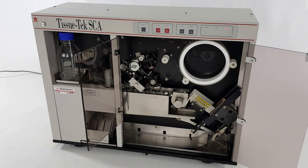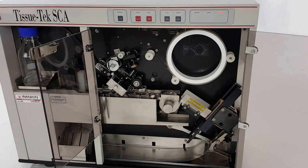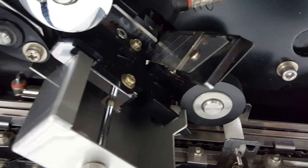This is a Sakura SCA 4764 film cover slipper, and we just got done remanufacturing it. I just wanted to give you guys a brief overview. It's a film cover slipper, and there is a diagram right here that shows you how to load it properly.